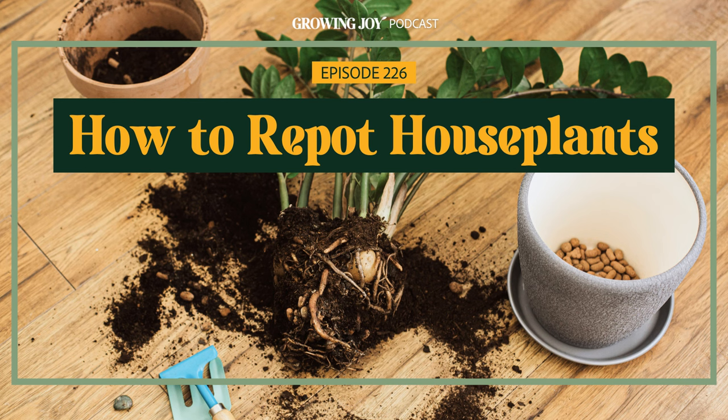Let's start with potting up, because when you think of repotting, this is probably what you'll think of. Potting up is taking a plant in one pot and moving it into a larger pot. So if I have a plant in a four-inch pot, I'm potting it up to a six- or eight-inch pot. You pot up when your plant has exceeded the space in its current container — when it's root bound or pot bound, meaning the roots have outgrown the container's ability to hold them.